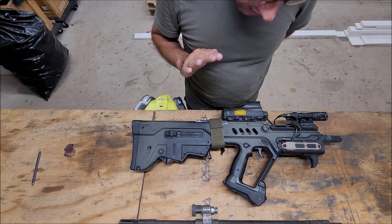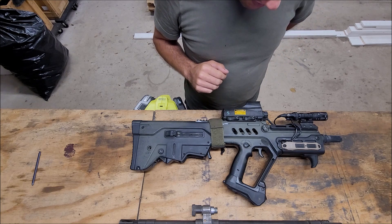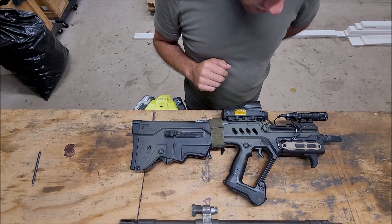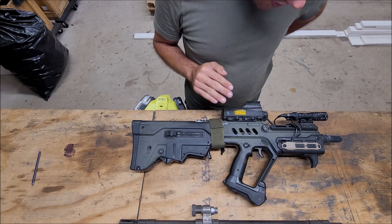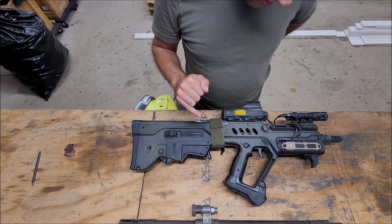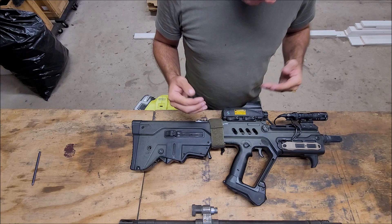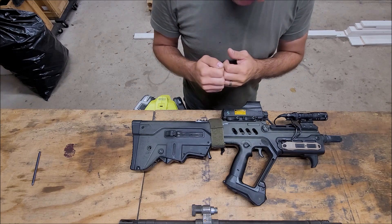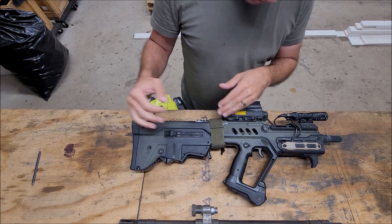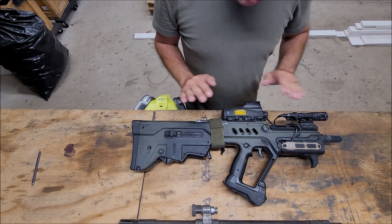I shoot this rifle a lot, both suppressed and unsuppressed. I'm going to guess that I have somewhere between 8,000 and 10,000 rounds through it. Just this past weekend I finally had my first really bad failure from it. What happened is I had never broken down the bolt carrier group completely, and from firing suppressed so much, there was enough carbon in there that it was bogging up the extractor and ejector and everything. I got a stovepipe and a double feed while shooting at night vision. Besides that, virtually no problems.